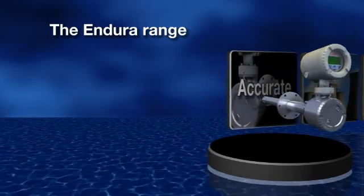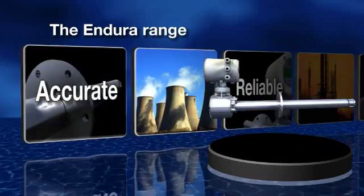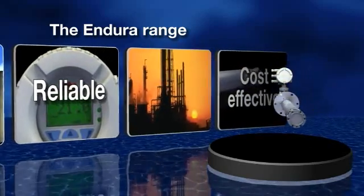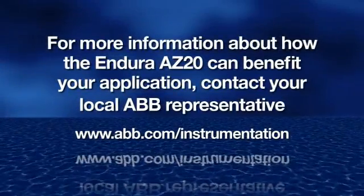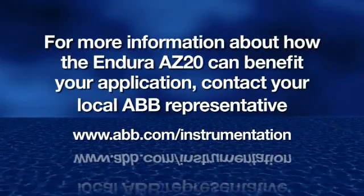The Endura range from ABB gives you new levels of accuracy, reliability, and cost-effectiveness that can help you to improve the quality of your performance. For more information about how the Endura AZ-20 can benefit your application, contact your local ABB representative.